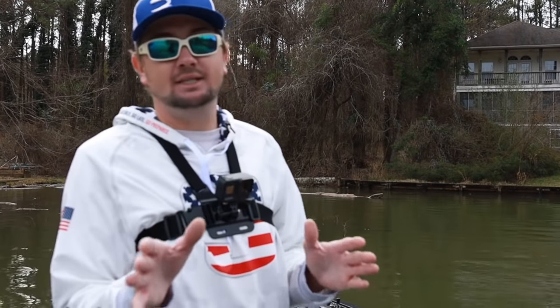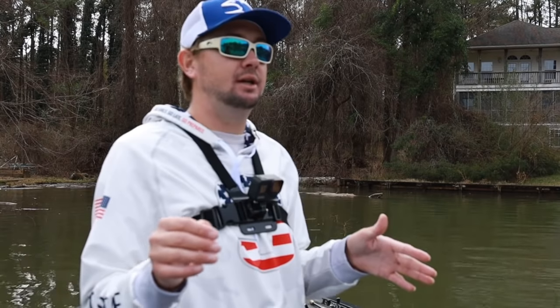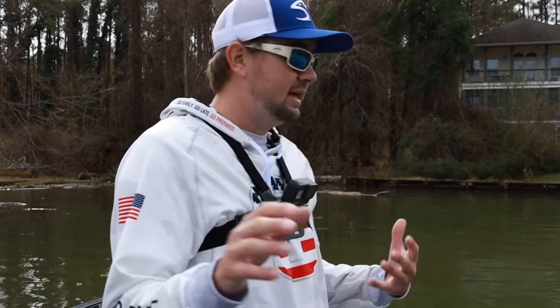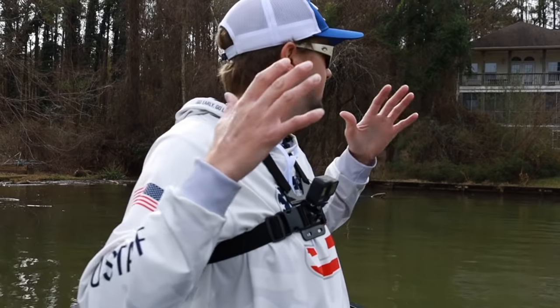In my opinion, the best wintertime bait is a jig, and I usually keep two on the front deck at all times. I keep a swim jig and then a regular skipping jig, and you use trailers that don't have as much action so I can get it down a little bit deeper. That's what I do, especially when the water's clear like this.